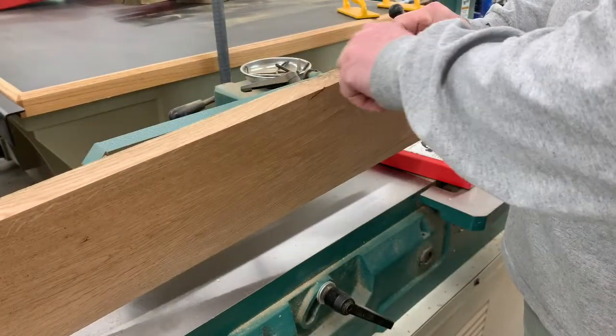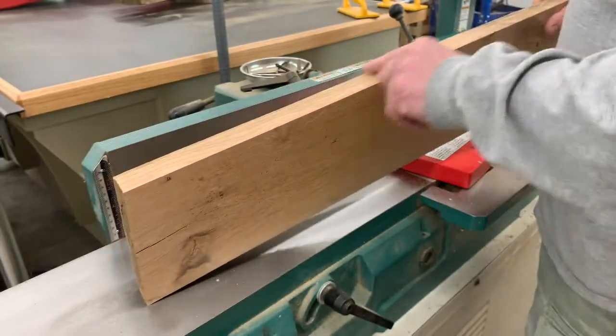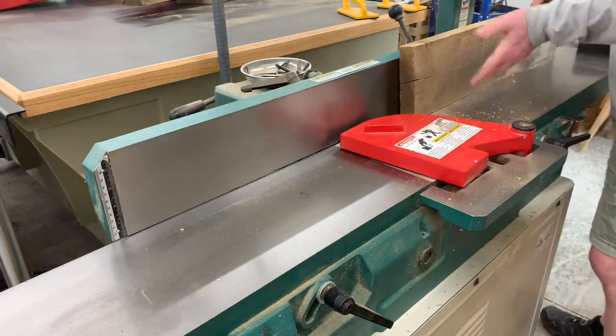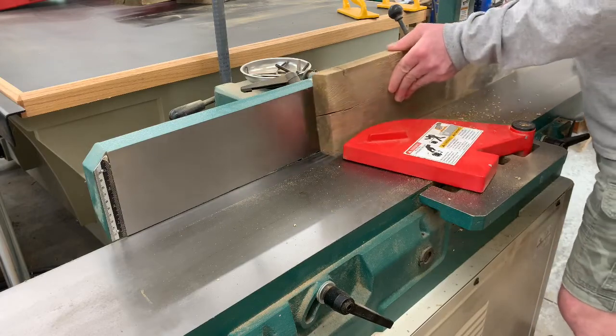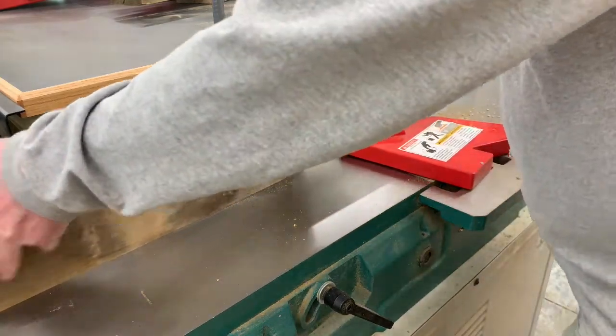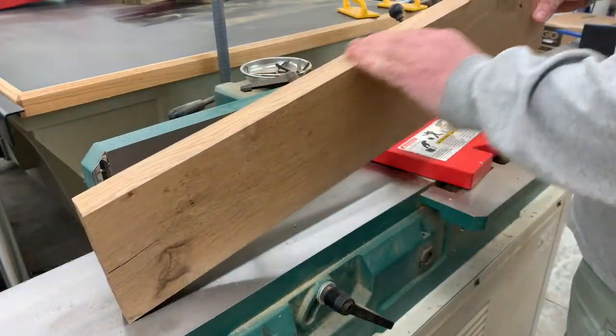At this point we still have a few low spots, so we are going to keep running it through until we get a completely flat surface. Notice the sound the machine makes on this pass — it's creating a solid cut all the way through, indicating that that is our final pass, which it is.